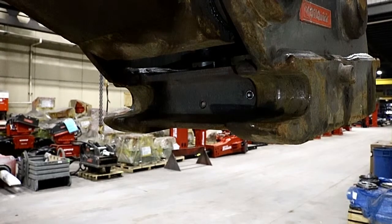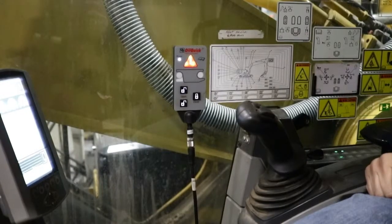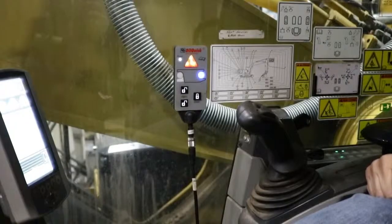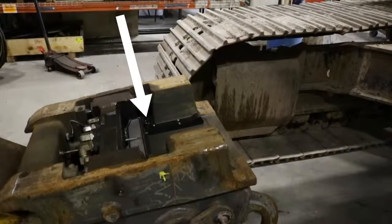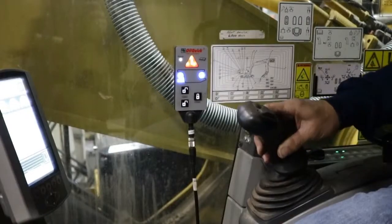You can test the sensors by placing a piece of steel directly on the front of the sensor and having somebody in the cab watch the controller to make sure that the corresponding LED is lighting up. If you do find a faulty sensor, check that the connections are tight, then check that the cable and the sensor are not damaged.